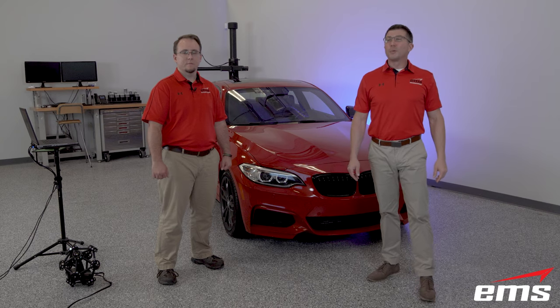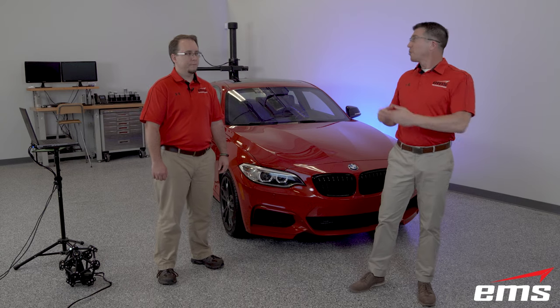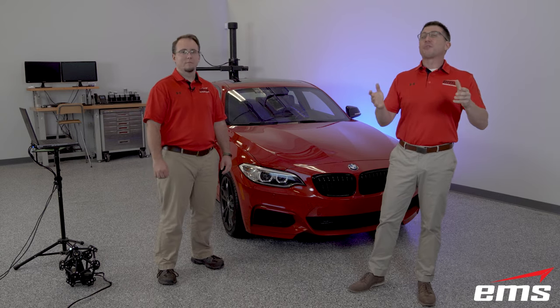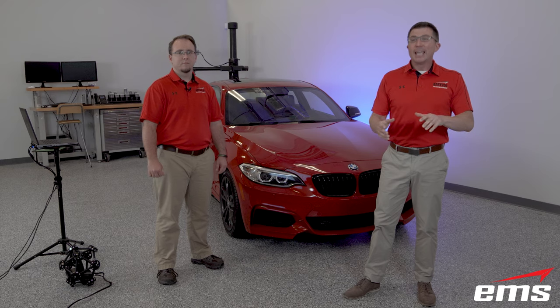Hello everybody and welcome to our webinar for the all new Metroscan Black 3D Scanner. My name is Christian Gerbeck and with me today is Dan McConnell. Our mission for this event is to provide our audience an overview of what's new and different about the all new Metroscan Black and how those improvements are going to translate into real world benefits.